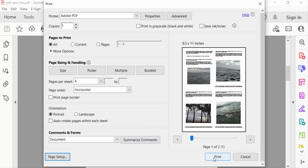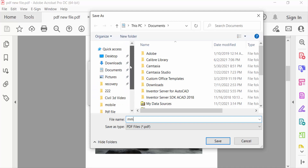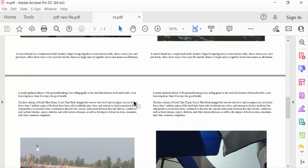Now click Print. You need to type the file name for the output file and select the destination where the file will be saved. I select the Desktop. Now press Save, and I open the file — there are four pages on one sheet.